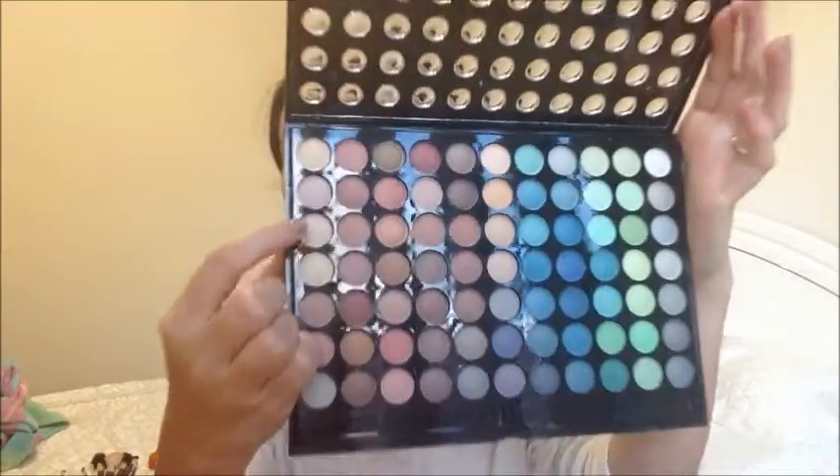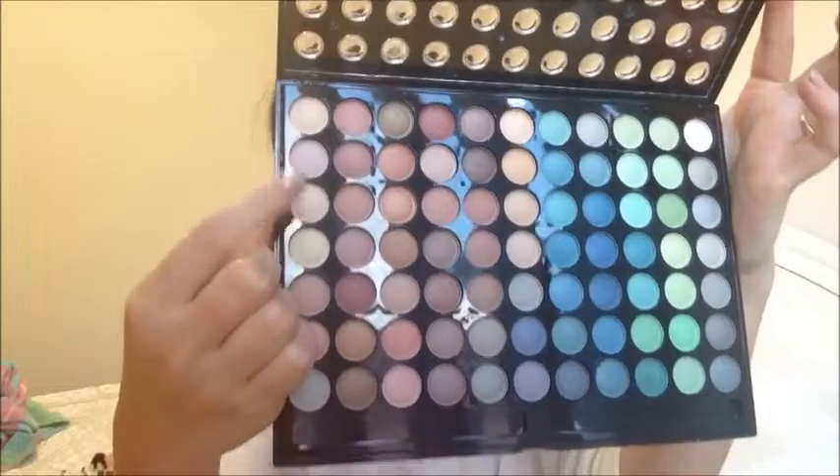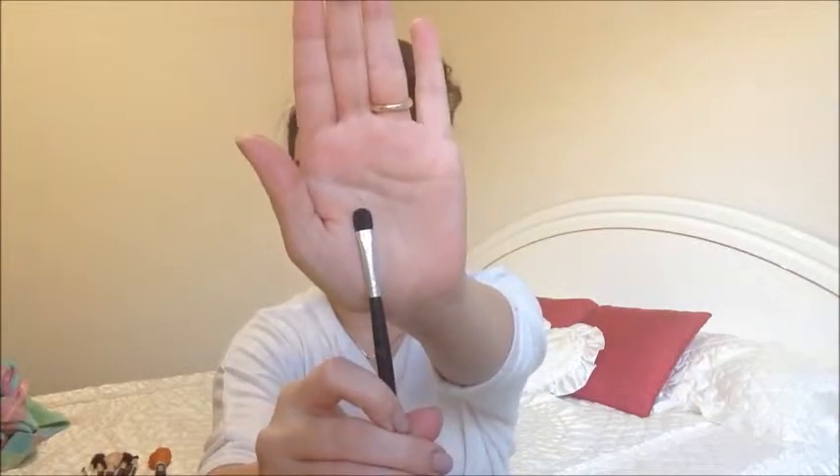Then I'm using another ivory shade — but it's not shimmery at all — and I'm using that on a flat shader brush. I'm going to apply this directly on my lid. You don't want to use shimmery shades for this look because old Hollywood makeup is very matte.